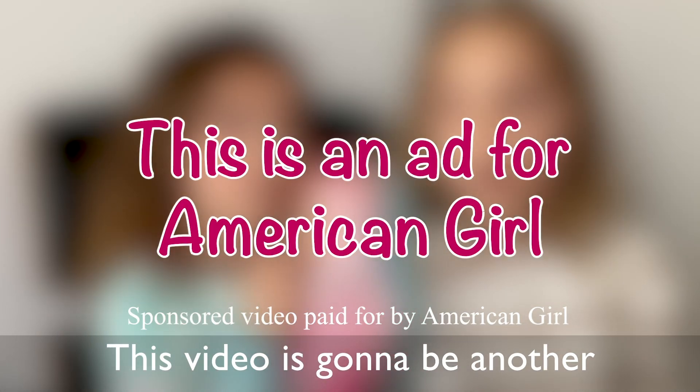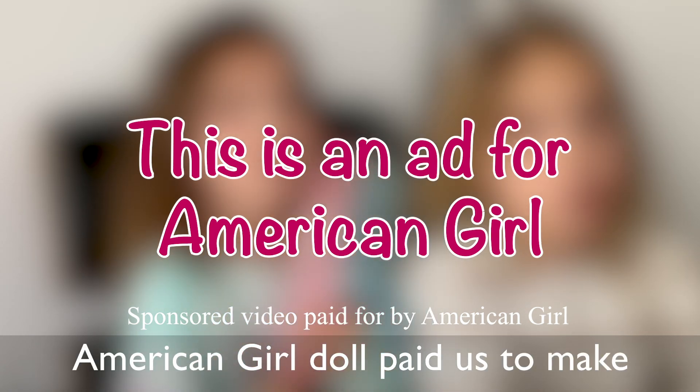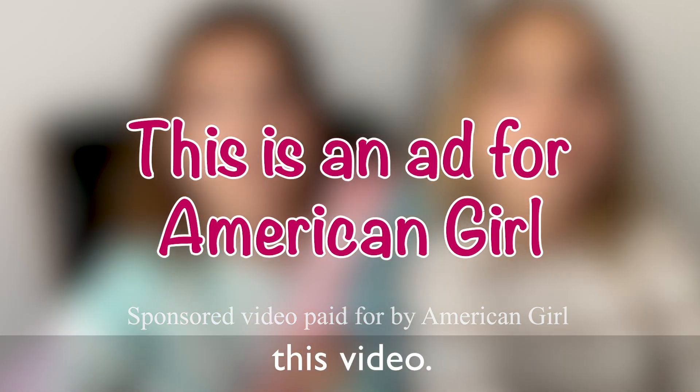This video is going to be another American Girl Doll, sponsored by American Girl Doll. American Girl Doll paid us to make this video.